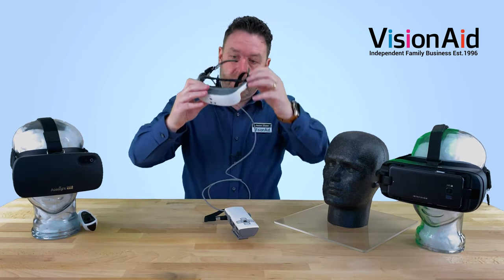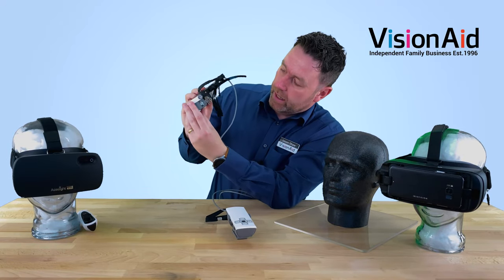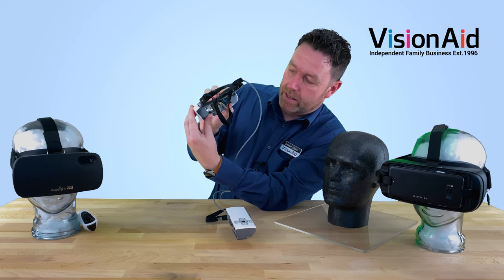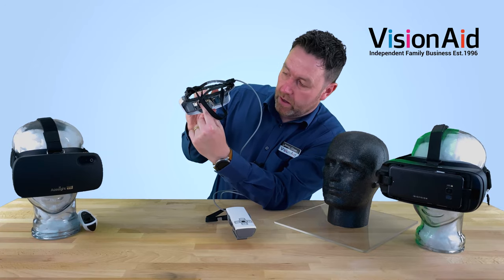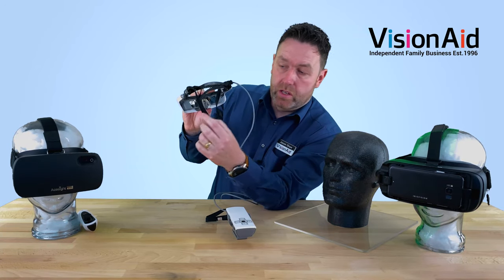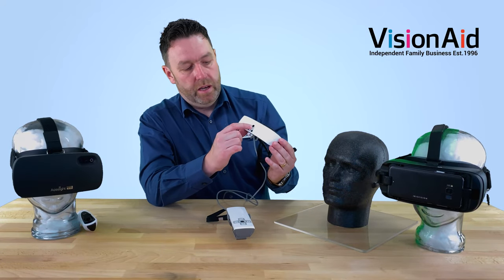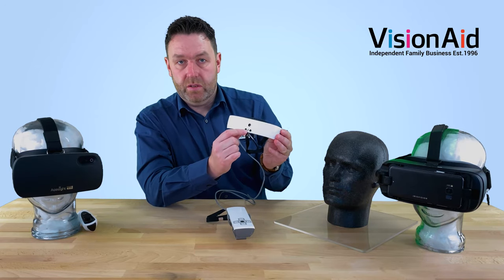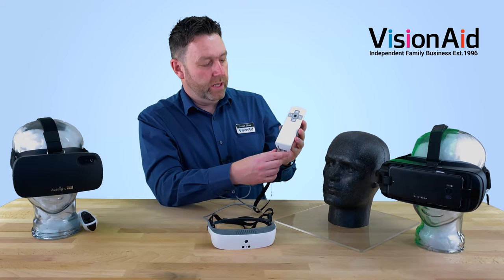This is a bespoke headset — much smaller than the others. It's got two OLED screens inside. We can adjust the distance between the pupils, normally set for the individual. You can also have your own prescription lenses built into this one as well, so you don't have to wear glasses under it. It's got a camera, an LED light, and two sensors, and it's auto-focus as well.